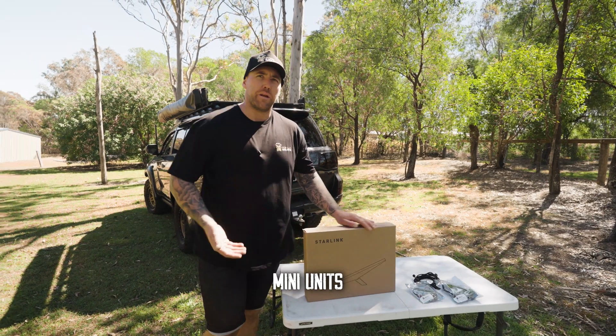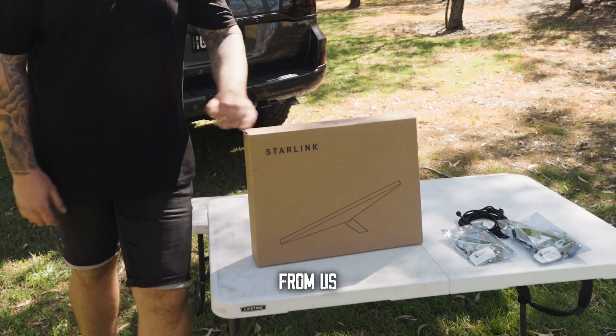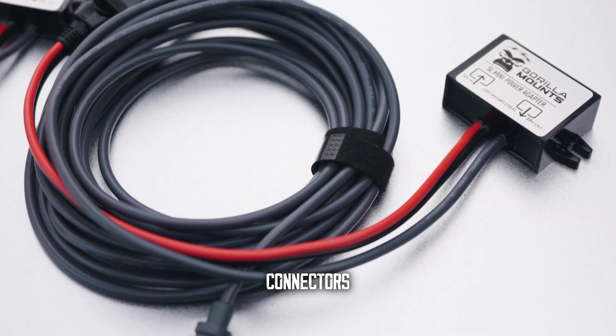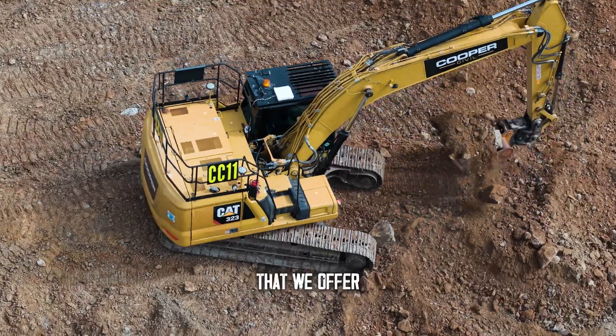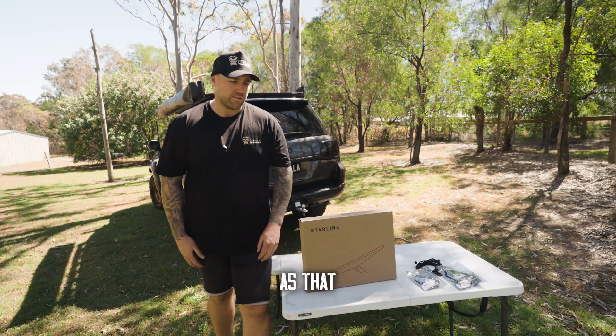We sell the Starlink Mini units, so you can get the complete kit from us — your power leads, power connectors, Starlink itself, Gorilla Mount — you can get it all. It's a one-stop shop that we offer. We ship it straight out the next day and it's just as easy as that.